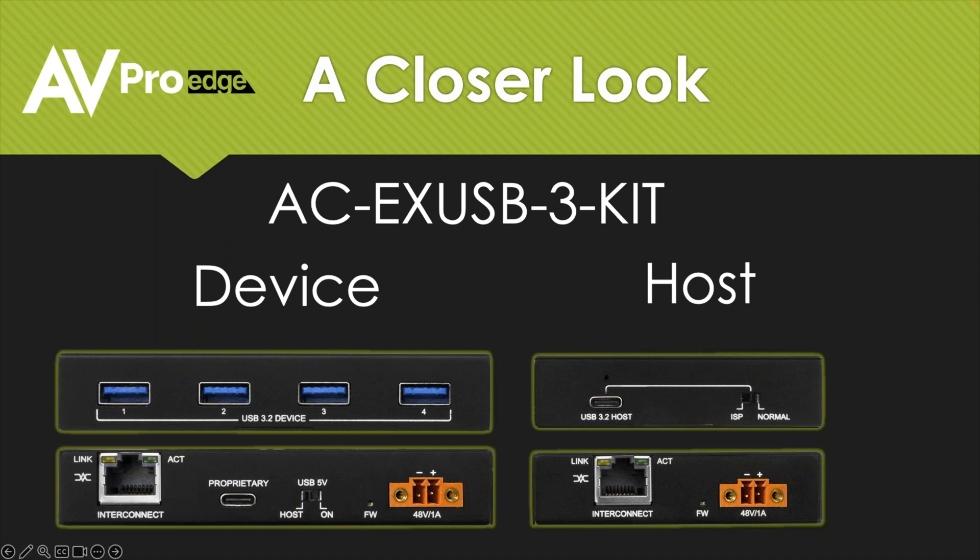Taking a close look at the front, on our device end we have four USB 3.2 Type-A connectors. On the back is our connection for the data link between the host and the device. On the host, we have our USB 3.2 input and the link. One thing to point out is this USB 3.2 host has a small screw hole, so it can use a locking USB-C cable. That is going to be important for a lot of bring-your-own-device rooms, because people love to use USB-C to charge their phones. If there's an extra cable laying around, it's very likely to disappear. This will lock the cable in so it's actually there when someone needs to present.